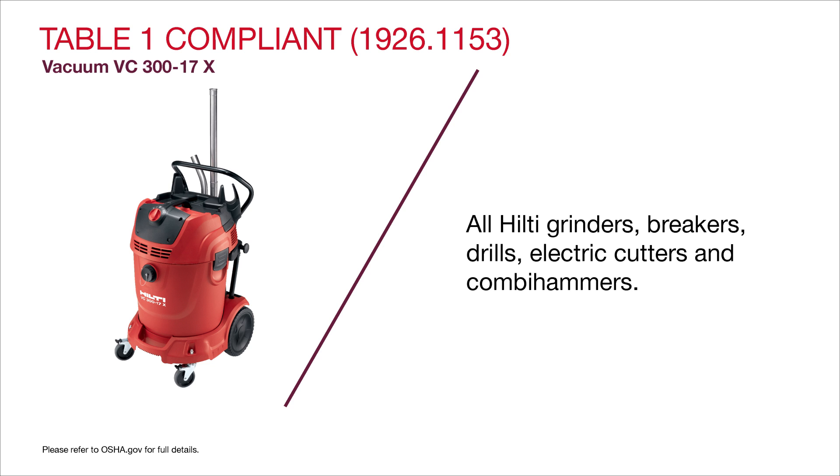drills, electric cutters, and combi hammers. It's also HEPA approved when used with a HEPA filter.